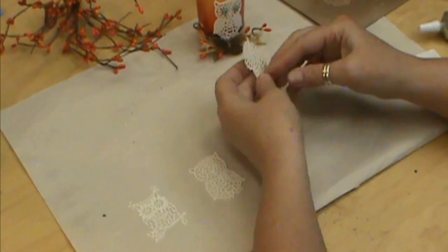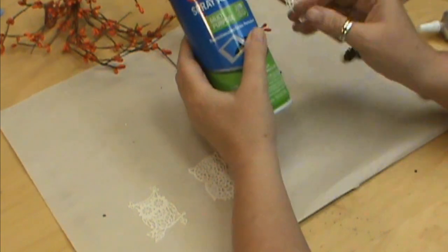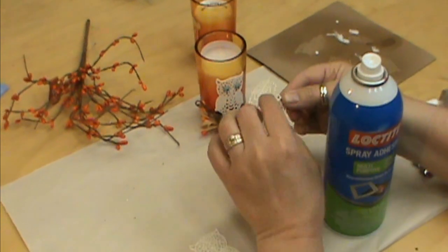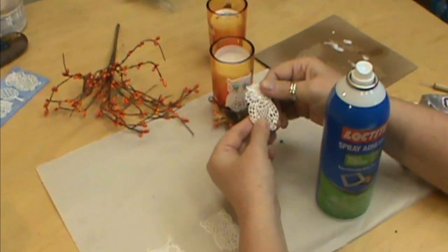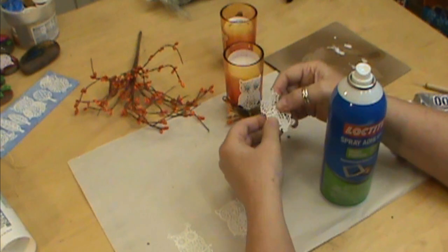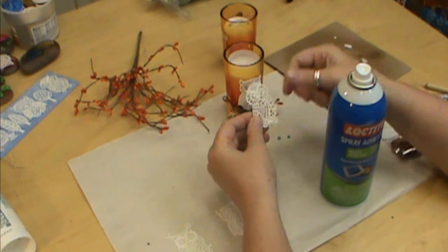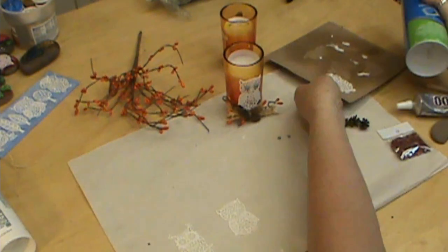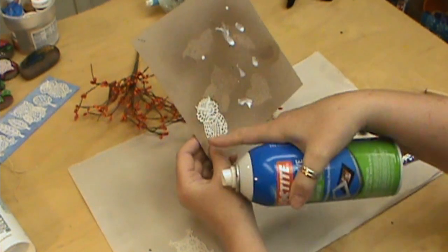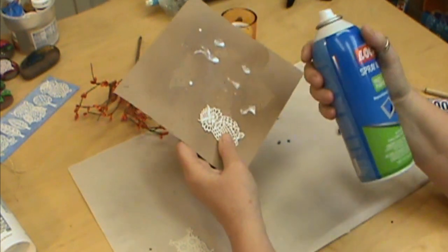Now that we've got our owls all done, I'm going to take one outside and spray it. For this one I'm going to use some Loctite spray adhesive. You might want to try some different kinds and see which ones you like best. There is a front and back to these — the part that was down into the mold is smoother, so we want to spray it on the back part. I want to leave this on about two or three minutes before I put it onto the candle, and I want to make sure I get everything pretty well coated so the owl will stick nicely to our candle.